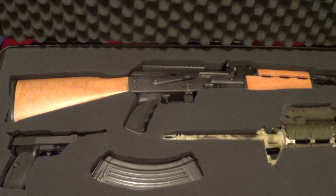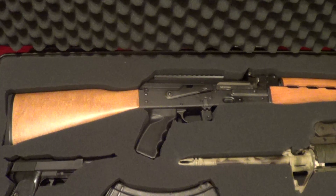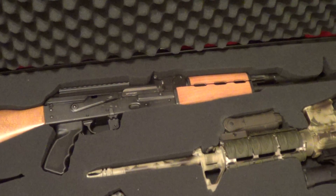Here's my new AK — I never even got to shoot it yet. It's a Yugoslavian PAP. It's pretty sweet.